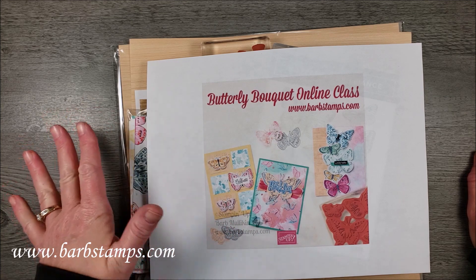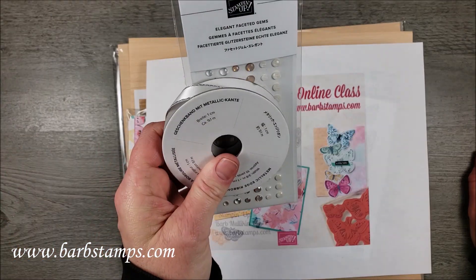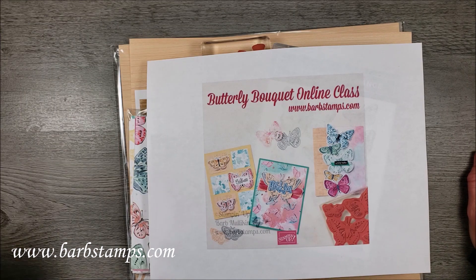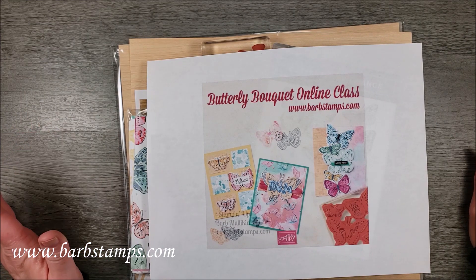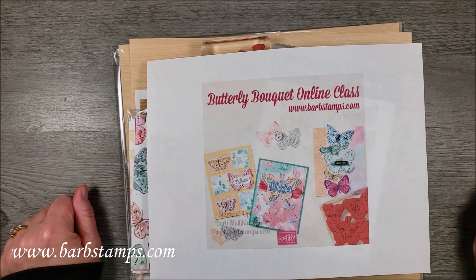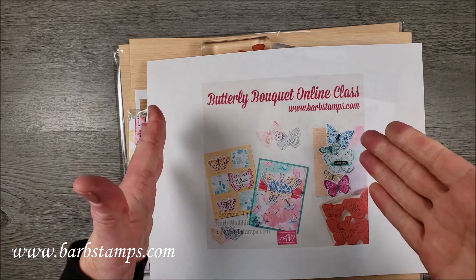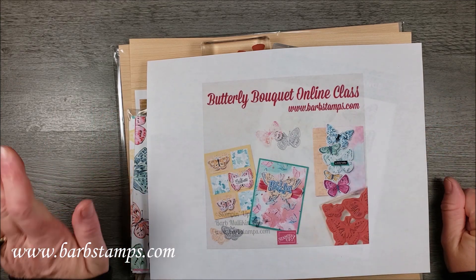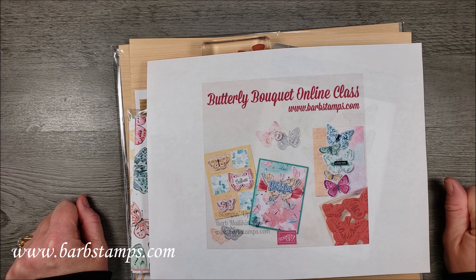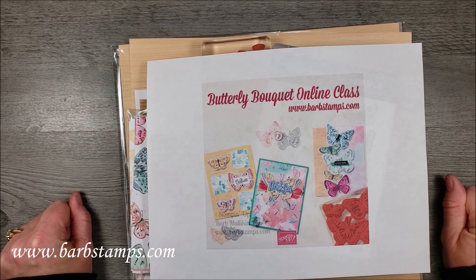If you already have the collection and you just need the Pre-Cut Card Stock pieces, you will get that plus the Ribbon and the Gems for forty-five, or you can get just the online class for twenty dollars. If you are a member of Stamp Happy Academy, this is one of your free classes for the month of March. Every month you receive four classes with the basic membership. If you upgrade to the Premium Membership, you get the four online classes plus three live classes every month. You can check out everything about Stamp Happy Academy in the link below in the description.